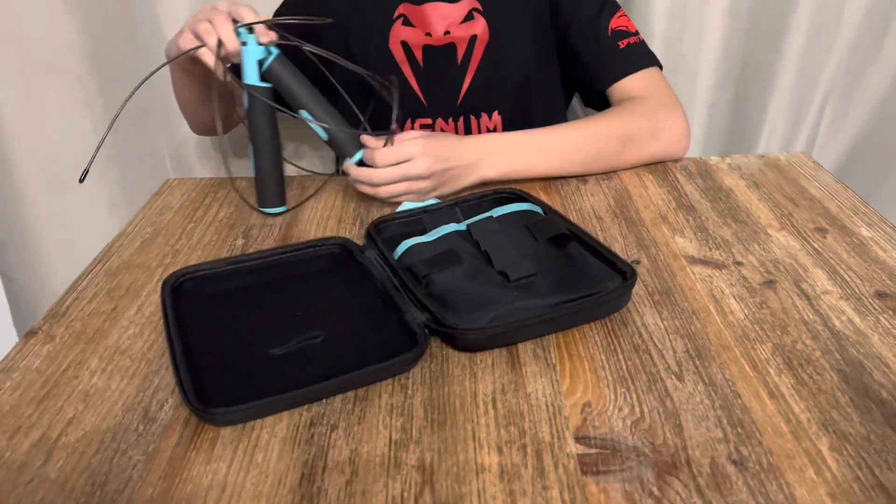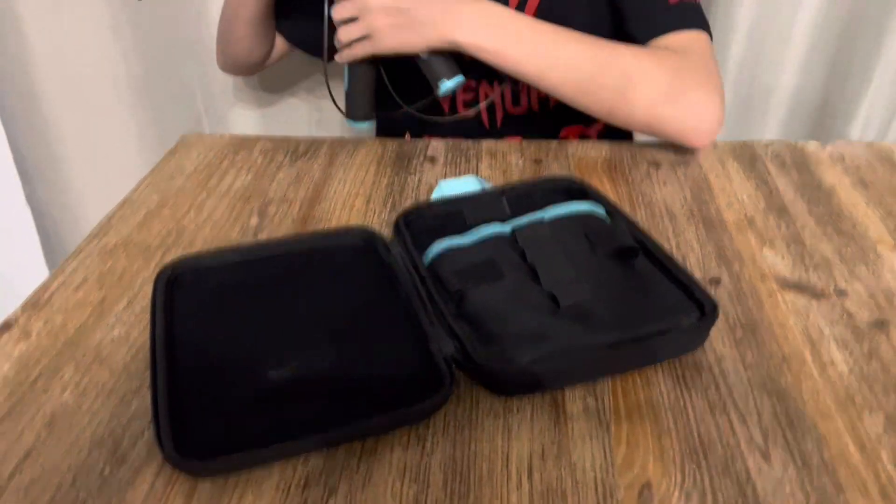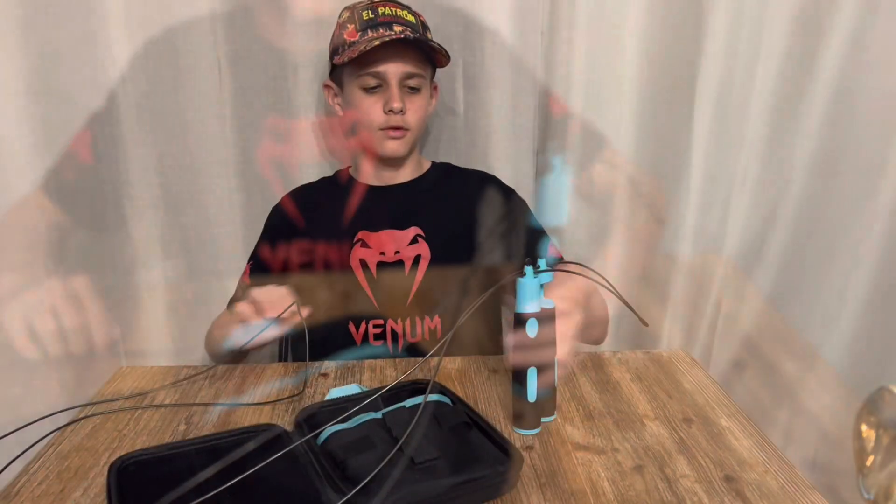Regardez-moi déjà la boîte, très belle boîte. Et voici la corde à sauter que je vais vous présenter dans cette vidéo. On va la détailler ensemble, il y a plein de petits secrets. C'est parti, let's go !